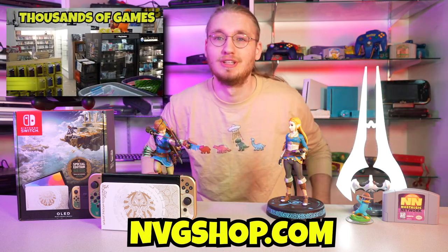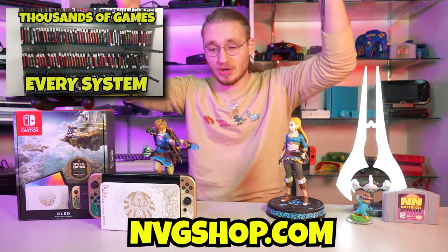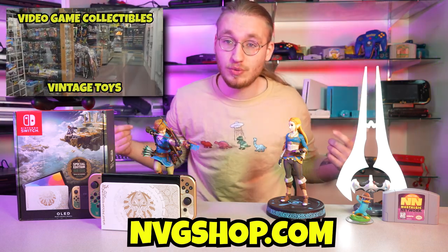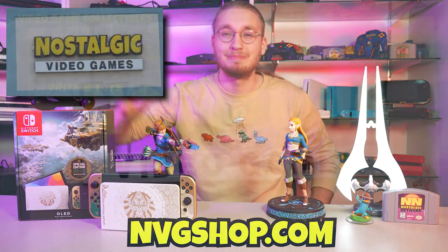We are super excited to get games, systems, and accessories to you guys for a good price all the way across the world. Thanks for tuning in to the Nostalgic Network. Don't miss our next video by hitting subscribe. Maybe hit that join button — there are some cool perks if you want to be a channel member for $2.99 a month. See you guys next time.